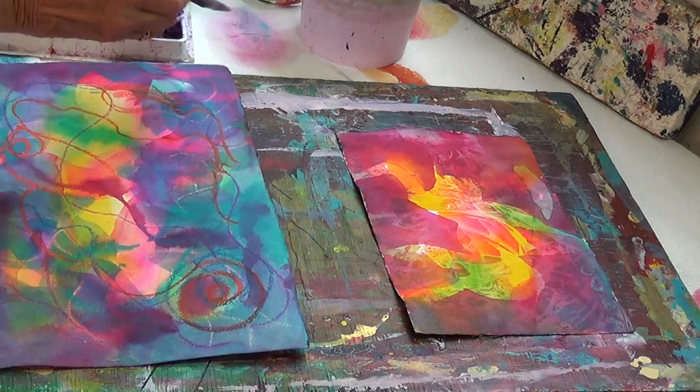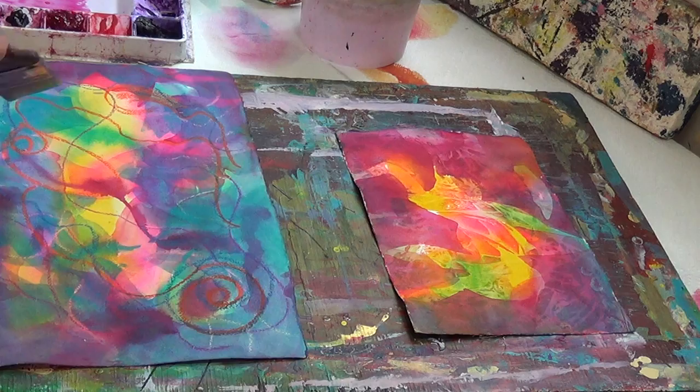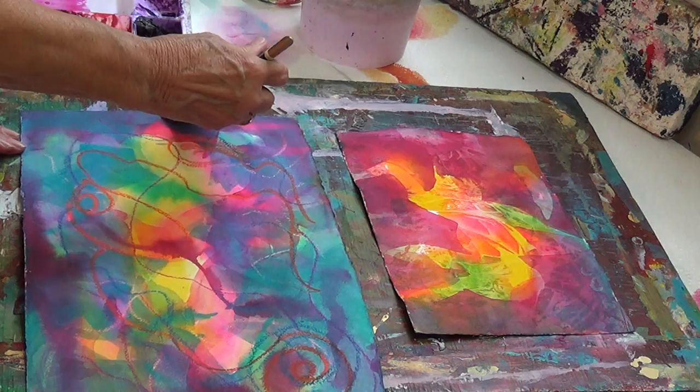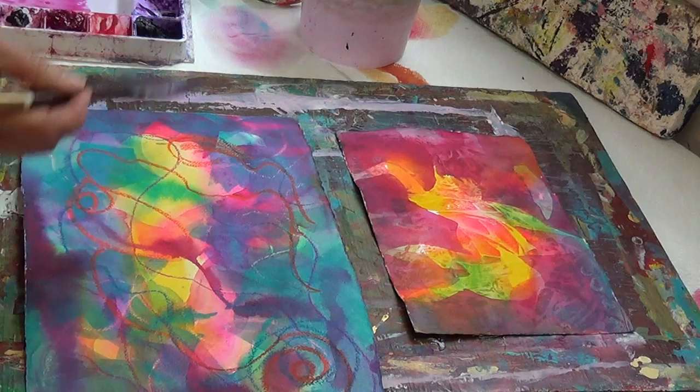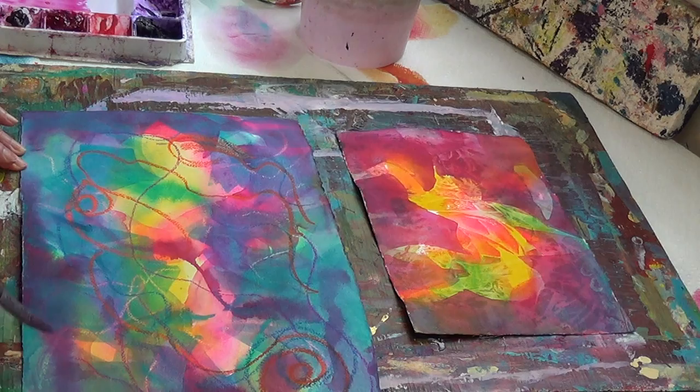If you're doing something representational, you probably already know the shapes you are wanting to emphasize. In this painting it's just an abstract, so I don't really have anything in mind as far as a particular shape. I am just painting to demonstrate what can happen when you use this glazing technique and the beautiful colors you can get out of it.